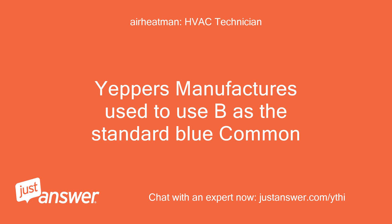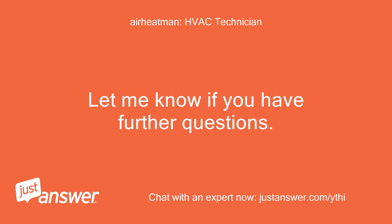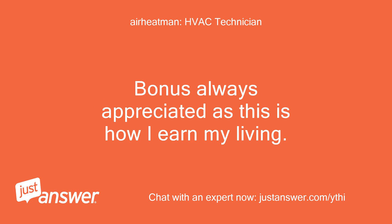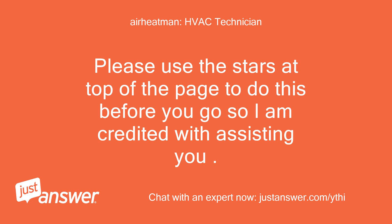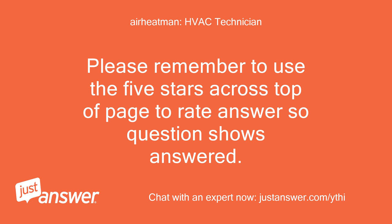Yes. Manufacturers used to use B as the standard blue common. Let me know if you have further questions. Thanks for allowing me to work with you. A bonus is always appreciated as this is how I earn my living. After rating, feel free to follow up for the next 30 days at no additional fee. Please use the stars at the top of the page to rate before you go so I am credited with assisting you.